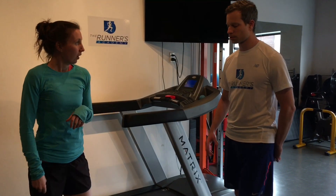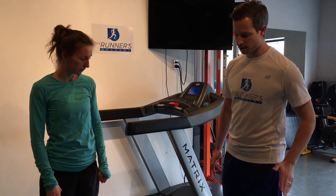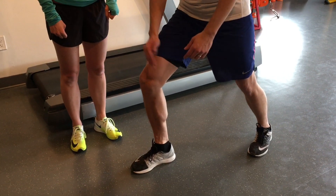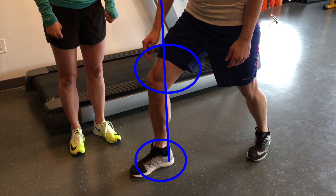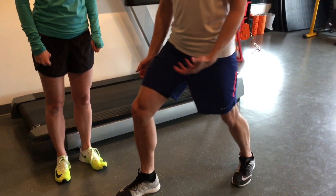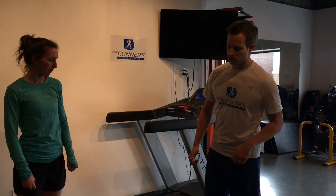Ultimately, what we want to see is that you're landing in a position we call the shin-vertical position, because your shin is in a vertical position relative to the ground. This is just a better position to absorb shock and then push off, and we want to minimize the braking as much as we can.